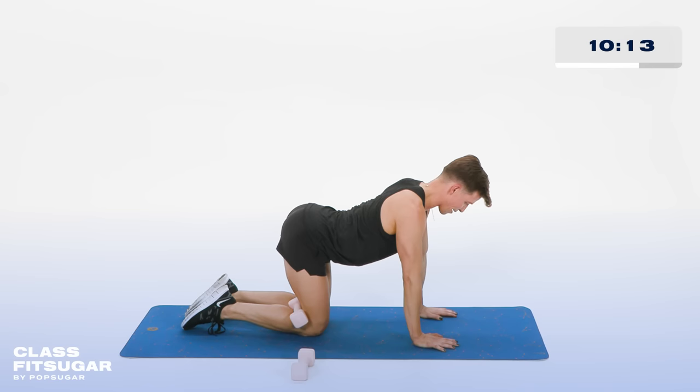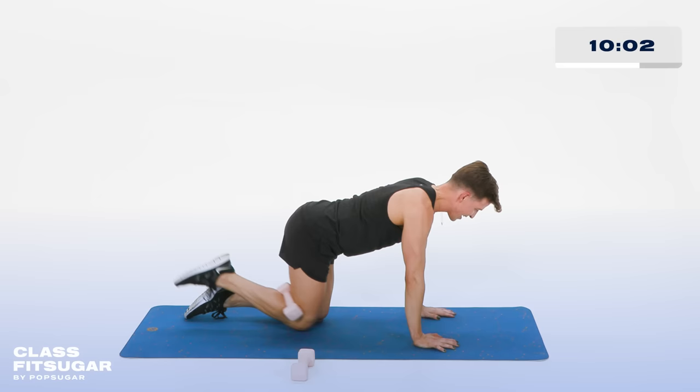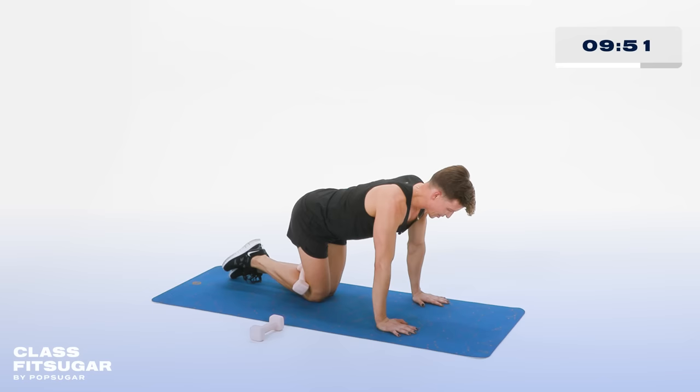Watch your shoulders — do not bring them up by your ears. Keep the shoulders down. Lift it up and down. Remember that belly button stays pulled up to the ceiling, keeping the lower back protected. If at any point it feels compromised, just take a second and come back in when you're ready. In 3, 2 more, 2. Hold it up right there.